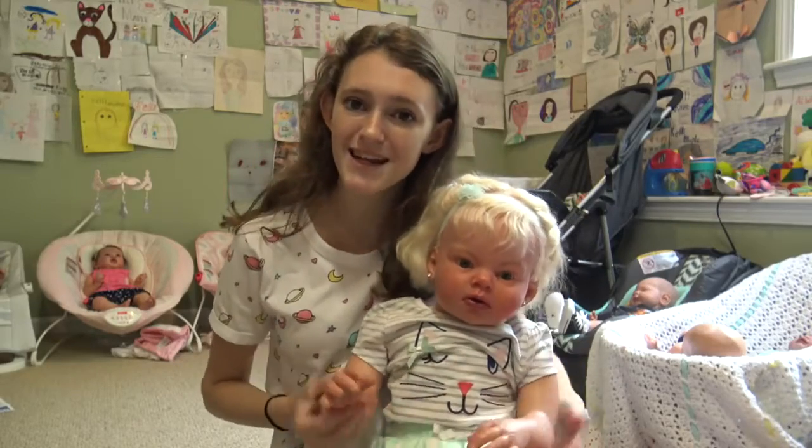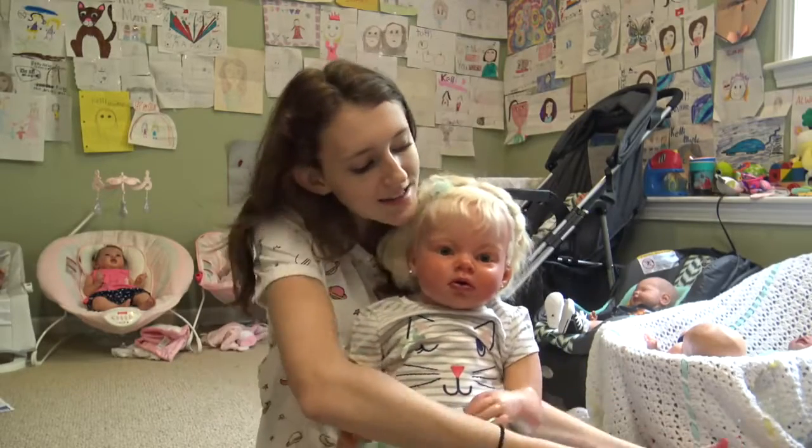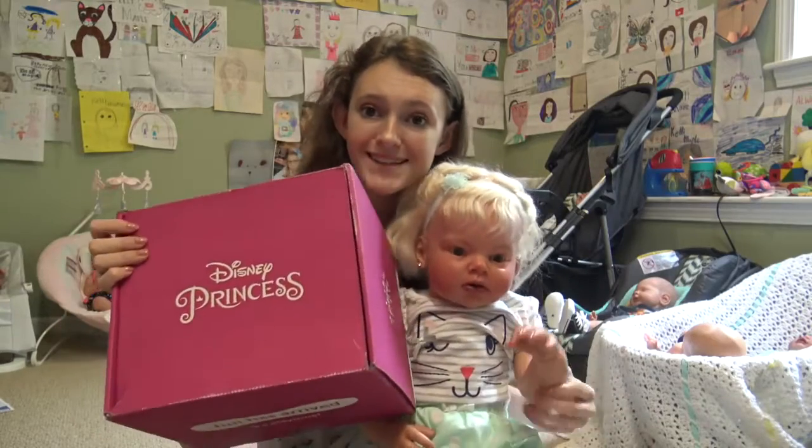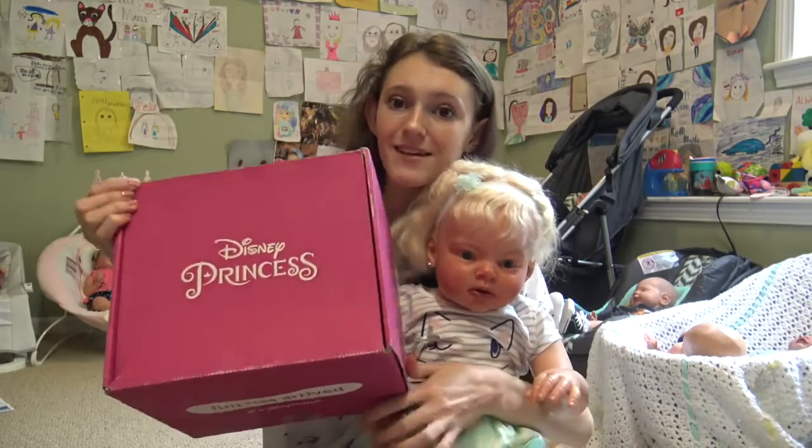Hey guys, welcome back to my channel. So today I'm here with my reborn toddler Laura, and today we are here with another Disney princess play box. Laura is so excited to open this up.